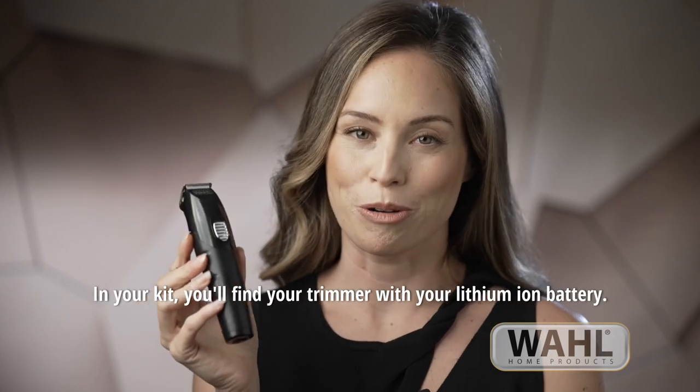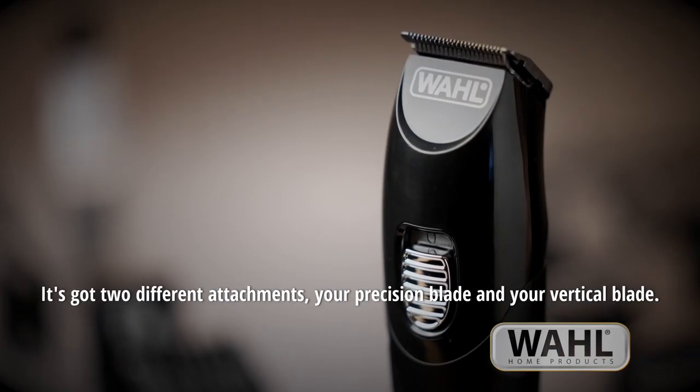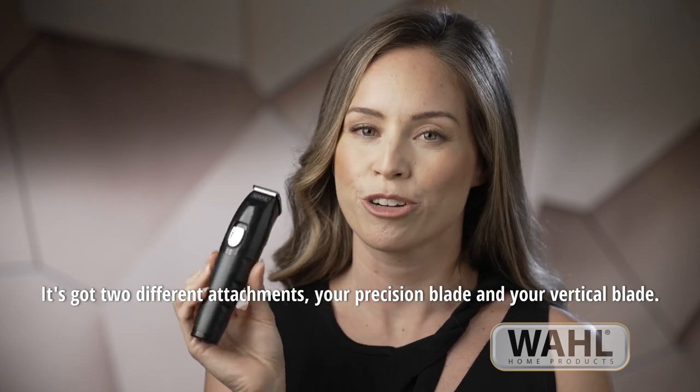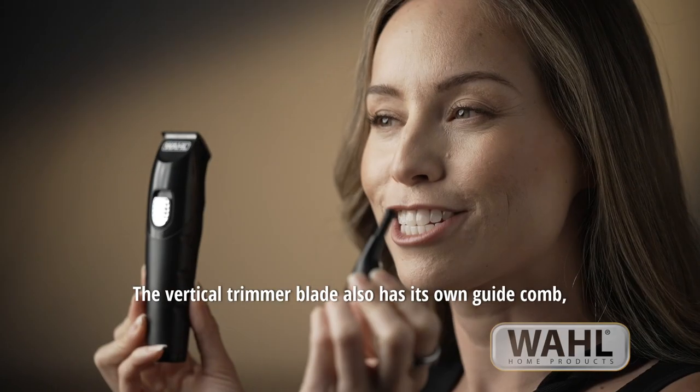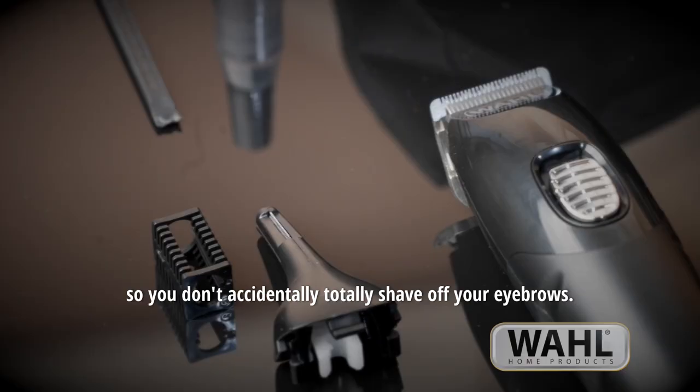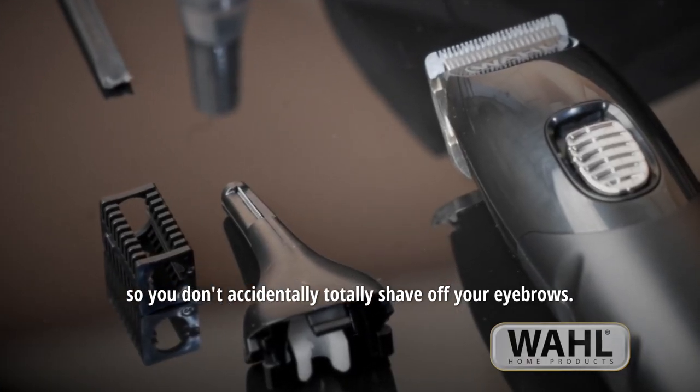In your kit you'll find your trimmer with your lithium-ion battery. It's got two different attachments: your precision blade and your vertical blade. The vertical trimmer blade also has its own guide comb so you don't accidentally totally shave off your eyebrows.